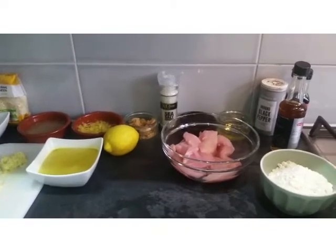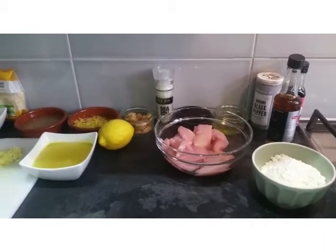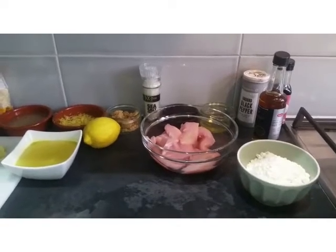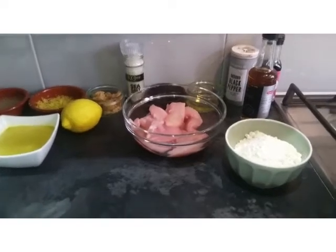Today I'm going to be making some lemon chicken. It's a really quick and easy meal. The most important thing for you to do is to get prepping — that means get all of your ingredients ready before you start.